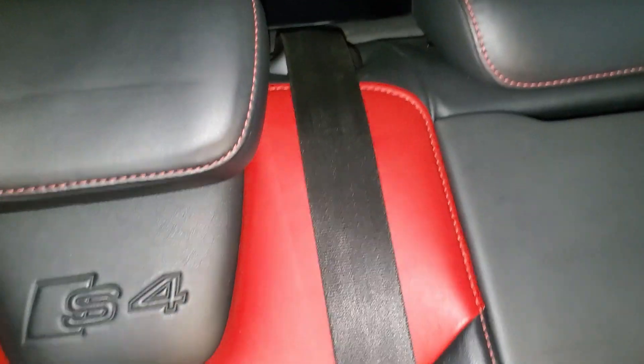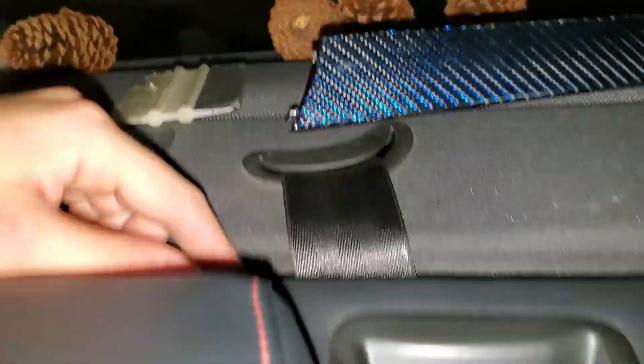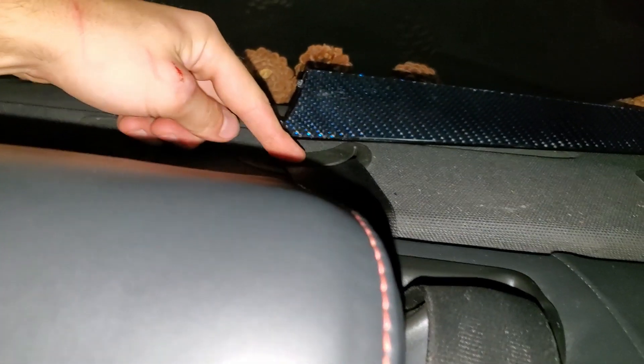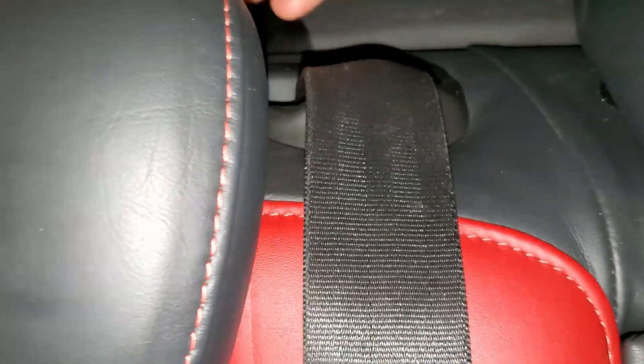The seat belts were rendered useless after the accident. The good thing is I'm just going to use the built-in seat belt in my Audi A4 B8.5. What I'm going to do is unbolt the old seat belt so it can just hang there, then figure out a solution to hide it. With the S4's built-in seat belt I'm just going to tuck it in, since unfortunately I cannot use it.